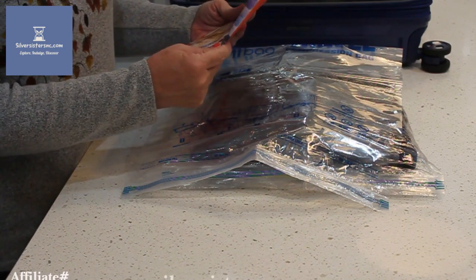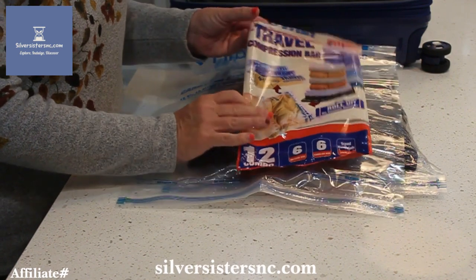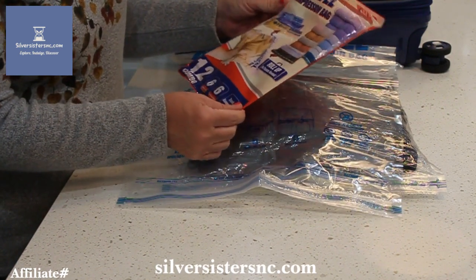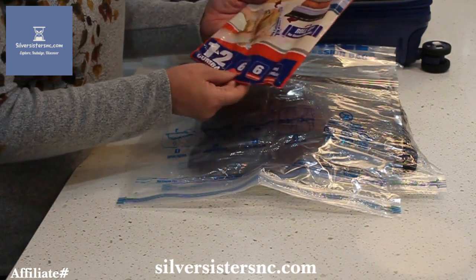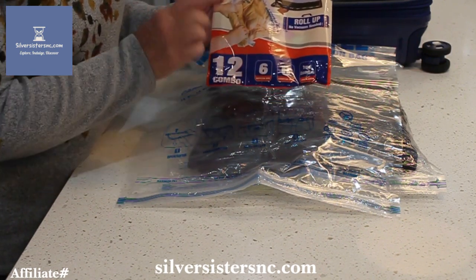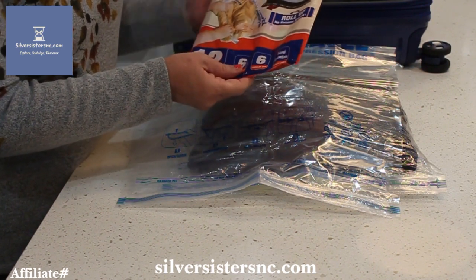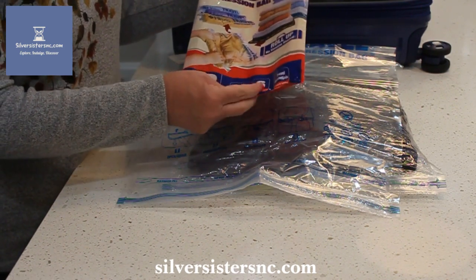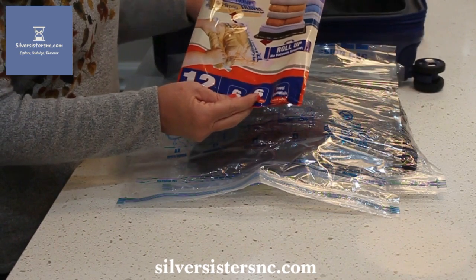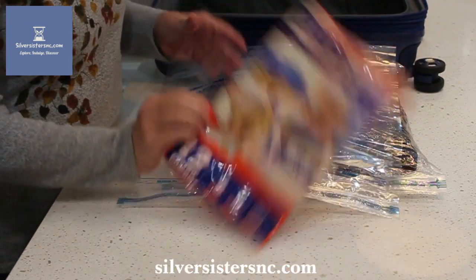Hey guys, this morning I want to talk to you about travel compression bags by HiBag. I decided to buy these because they are compression bags — hopefully I can get more space in my suitcase. These are roll-up vacuum bags, so they don't need any vacuum to suck out the air, and hopefully they're going to compress my clothes and give me more space in the luggage.